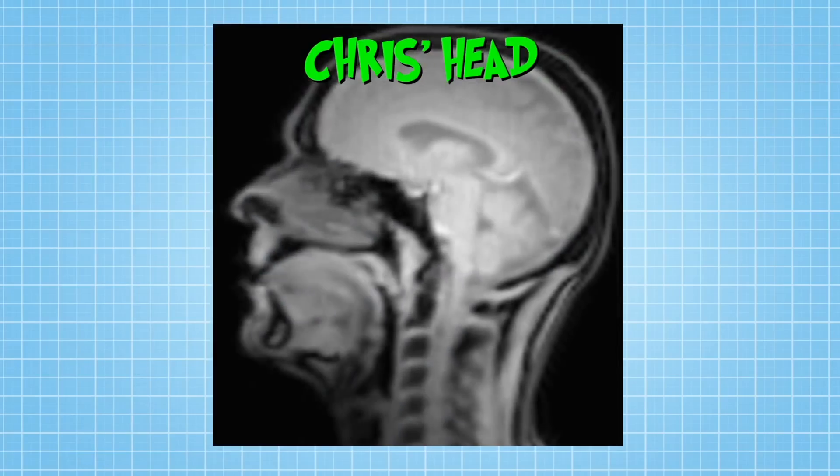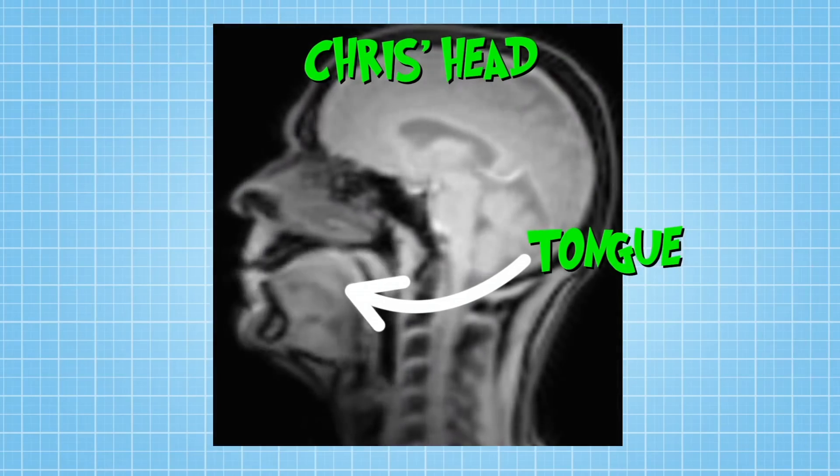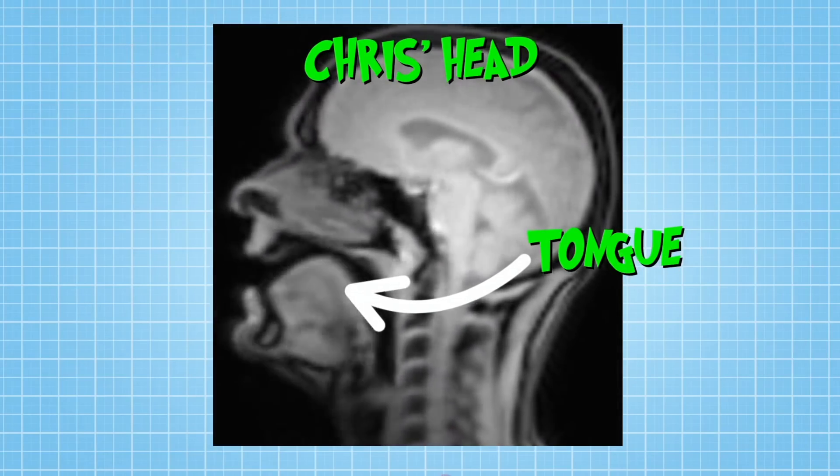Take a look at this. This is an MRI scan of my tongue as I'm speaking, and you can see it's pretty huge. But speaking isn't the only thing you need your tongue for. One of the best things it does is help you taste.